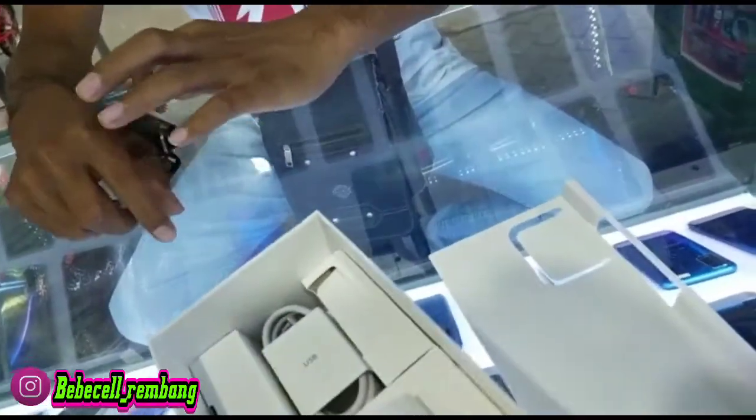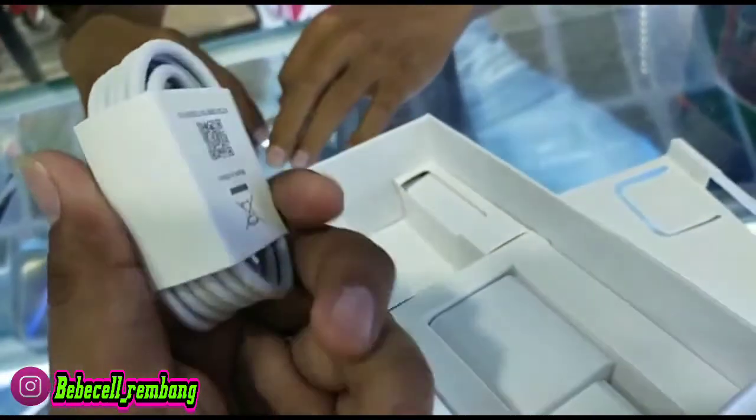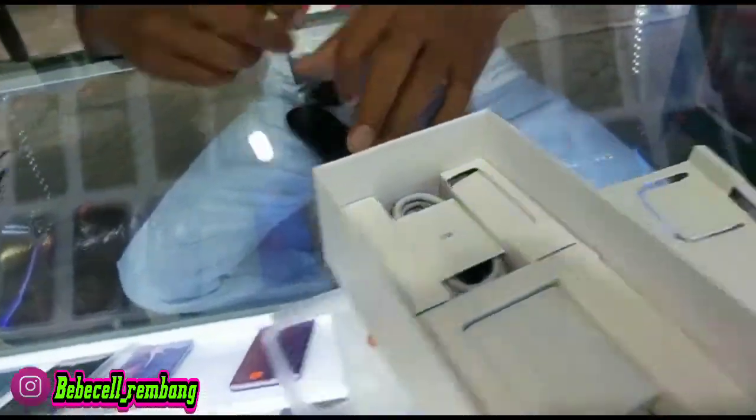Untuk warnanya sendiri ini banyak varian, ada warna hitam sama warna putih. Tidak tahu nanti untuk bulan berikutnya atau hari-hari ke depan, mungkin juga ada warna-warna lain Bossku.